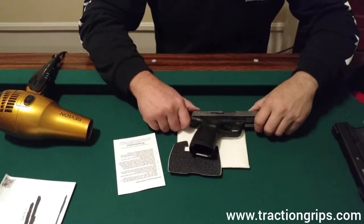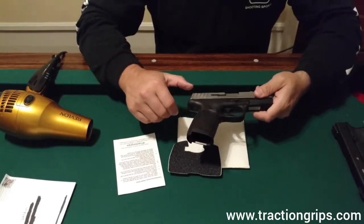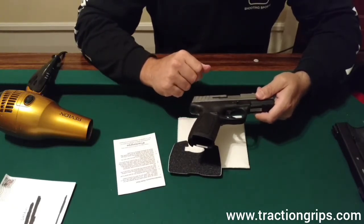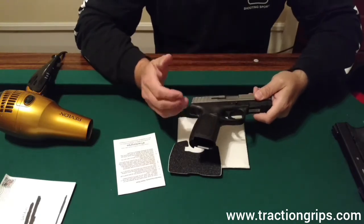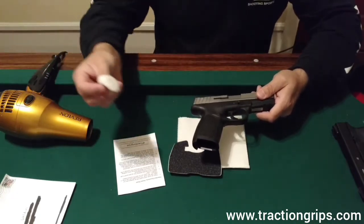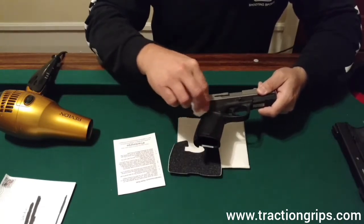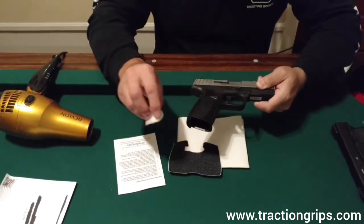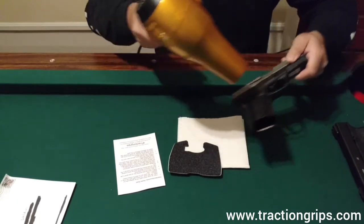The instructions say to use soapy water, hot water, and clean all the areas where the grips are going to be applied. I didn't want to bore you with that. I actually use alcohol — I take a little alcohol, put it on a cotton swab, and run it around all the areas. Then I dry it with a blow dryer.